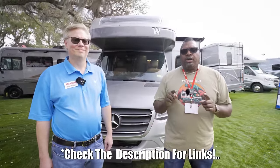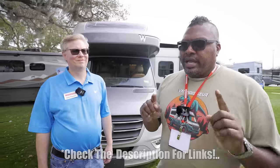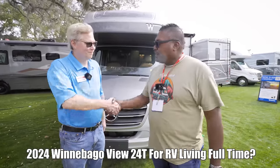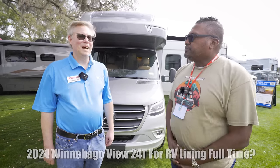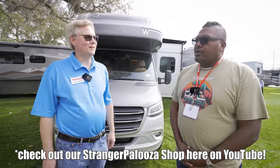Welcome back to the channel. I'm Hank Strange. This is Strangerpalooza. We are at the 2024 RV Super Show in Tampa, and we're actually in the Winnebago booth. We're here with Brian from Winnebago — he's the product planner for their compact Class C, which includes the View and Navion.